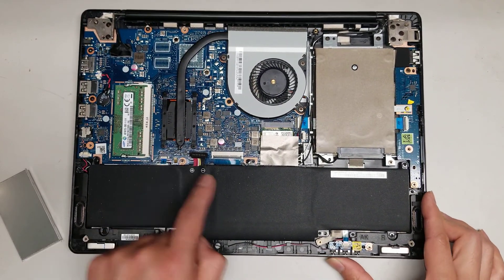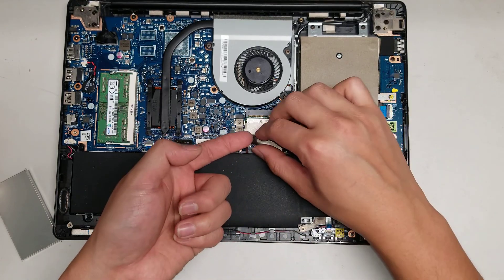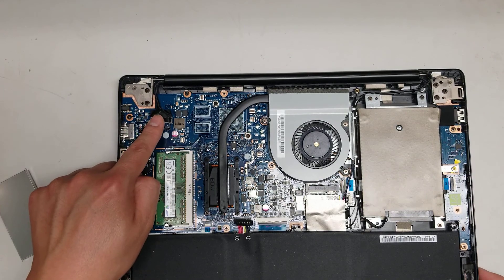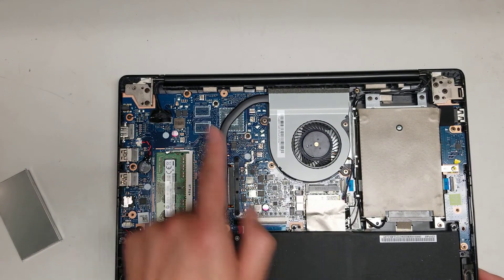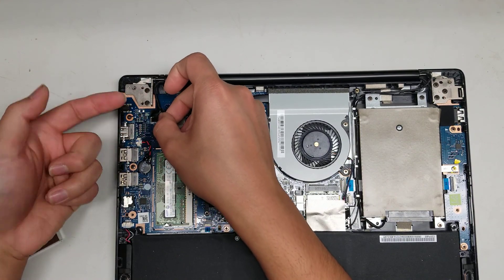I believe this might be the trackpad because there's an LED connector here, so that cable is probably going to this one. You've also got the LCD connector — you remove it the same way as the hard drive connector. You just pull the black tab, and if it's not coming out, you can pry it with your fingernail.